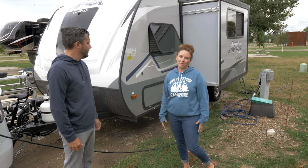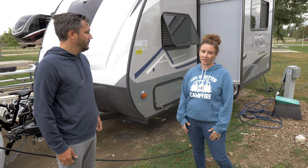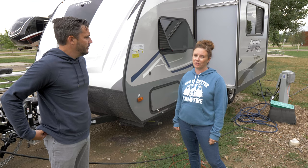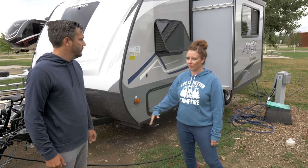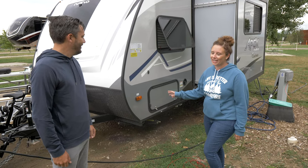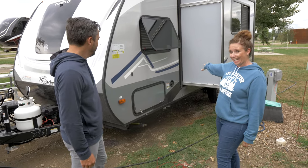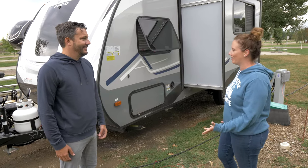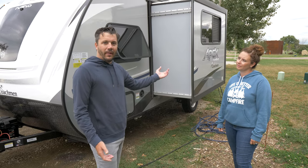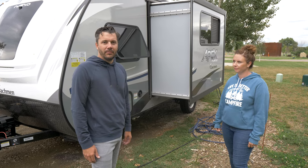This is an Apex Nano 194 BHS, which we chose because it's a bunkhouse model — we have three kids traveling with us. It weighs in around 4,800 pounds fully loaded, and the Model X still has a few extra pounds of towing capacity to spare. We like it because we have extra floor space thanks to the slide-out, and we can even sleep a kid in the slide-out. The slide-out does add a little extra weight, but it's still within the towing capacity of the Model X.